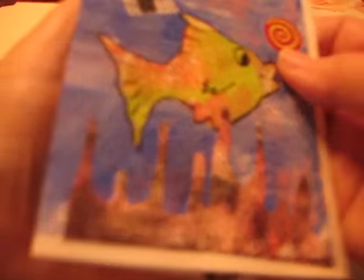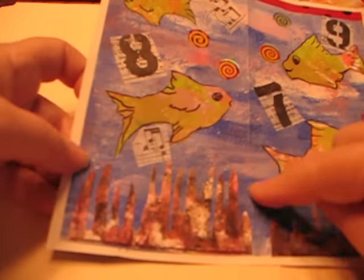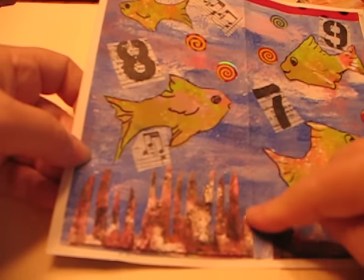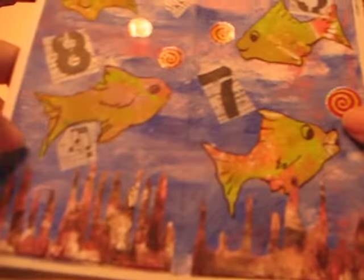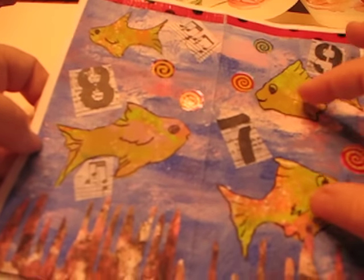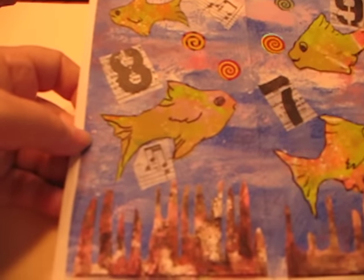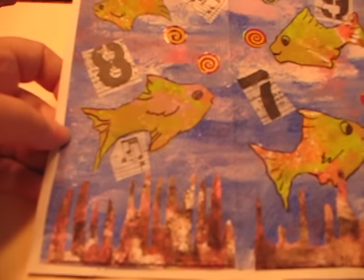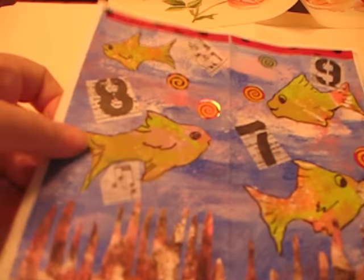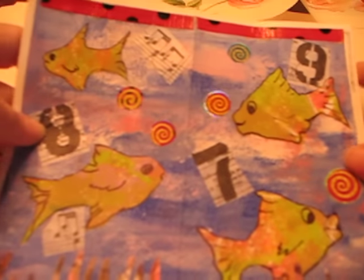The second package was from Dorcas Smith, and this is the first one. She had sent this blue background piece which I'm going to guess was maybe a jelly print, but I'm not sure. It turned out just beautiful on there. She had pieces of paper that was this green, and I immediately saw it reminded me of fish, so I went ahead and cut those out.